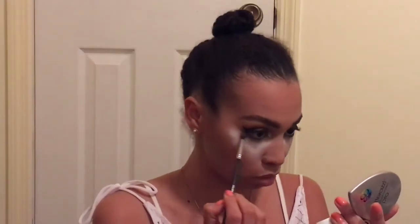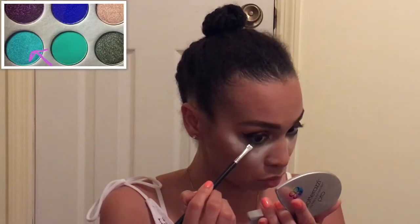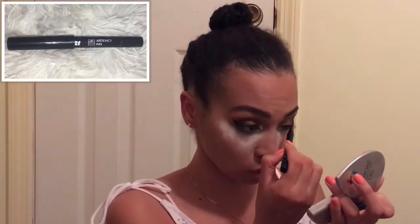Blending that out with my Morphe M506 with Silk Cream. Going back with this same definer brush, I'm taking Too Faced Glitter Glue and Pool Party and applying that right on top of Jade. Now I'm retouching my inner corner with the Beam and the pencil brush, and also touching up the inner corner with the Kat Von D Trooper eyeliner. Then taking my artisan eyeliner in black and putting it in my waterline.